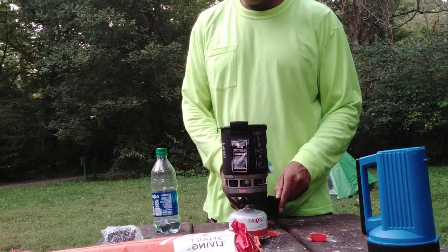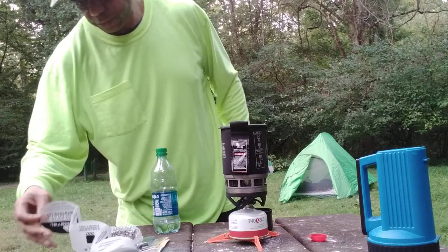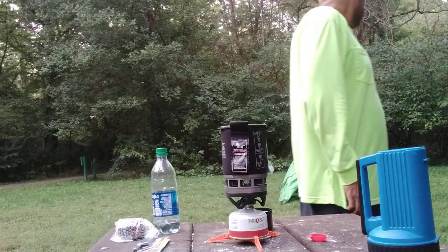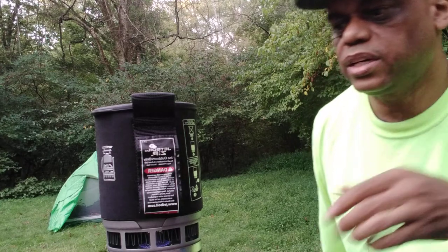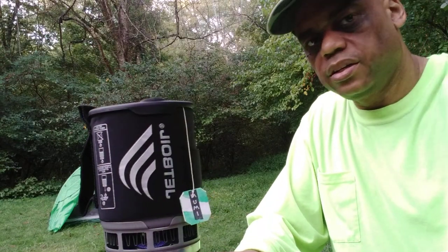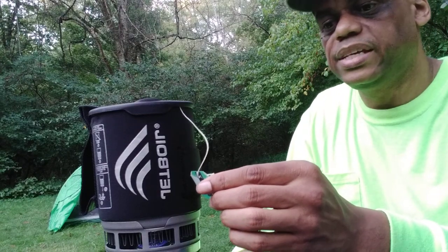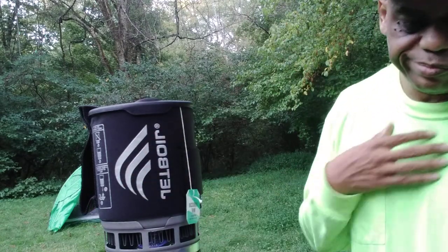It's not boiling yet, let's see here. Get a little closer, get our branding together. So you can see the jet boil and the Moroccan mint — steep five to six minutes. I don't know how that's going to work out, but we're going to drink it.